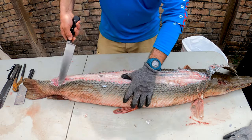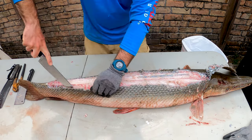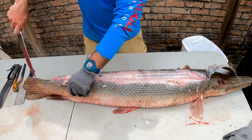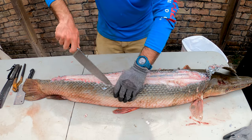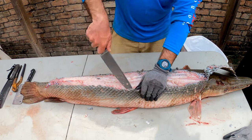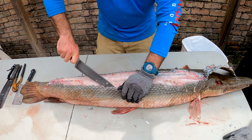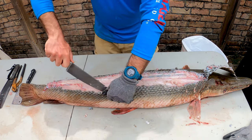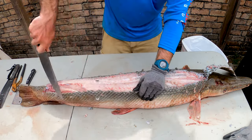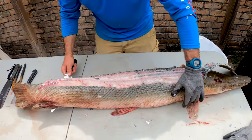I tell you what, I have filleted a lot of fish — catfish, trout — but this is my first alligator gar, absolutely my first time. One thing I gotta say too is I did not bleed this alligator gar, so the meat's gonna probably be a little more red. I also don't bleed catfish, so I didn't even think about it when I was on the river. Now we're making some progress — I'm gonna flip them.